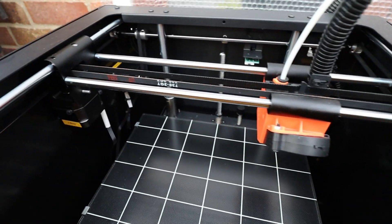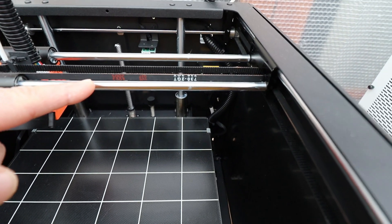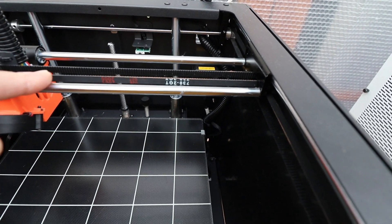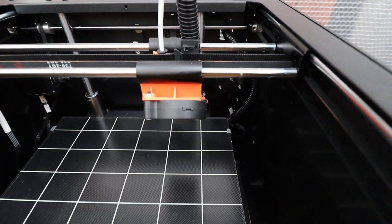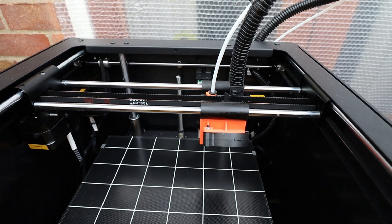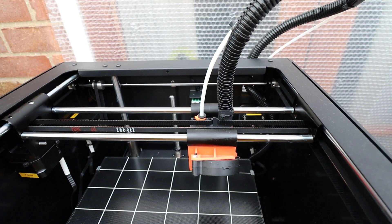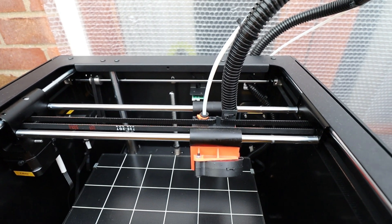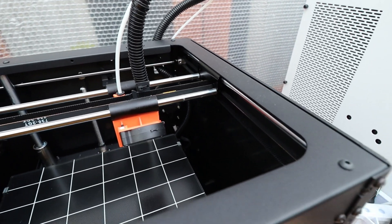We have guide rails up here for the print head itself. When mine arrived, these rails were completely dry, so if you're thinking about getting one of these machines, get yourself a little bit of grease and lube up your rails — it'll make it lovely and smooth. The other thing to note is this printer is a kit, so it comes completely disassembled. There are nice step-by-step instructions on their website, it's very easy to assemble, and it took me no more than an hour to put together.